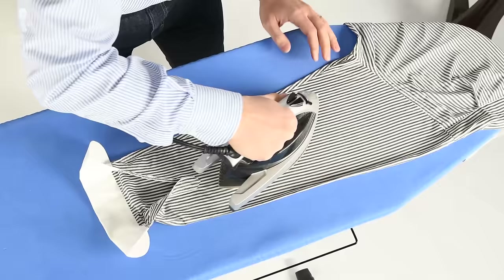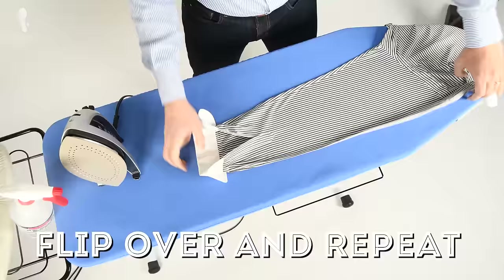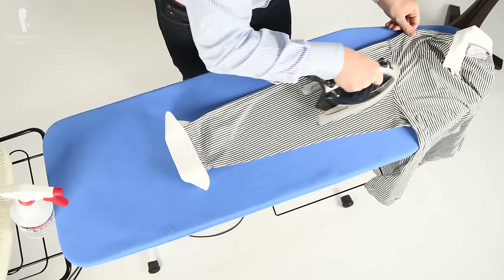I always start in a corner of the armpit, then iron the middle parts. I also always start on the back side. Once I'm done, I flip it over to the front side and repeat the motion, ironing the middle part. When you're done, you can add a crease on top.